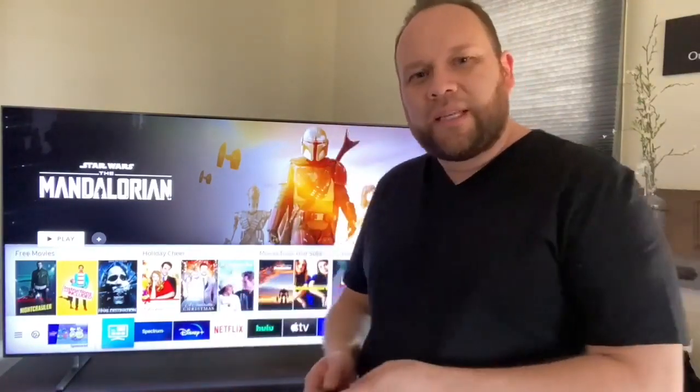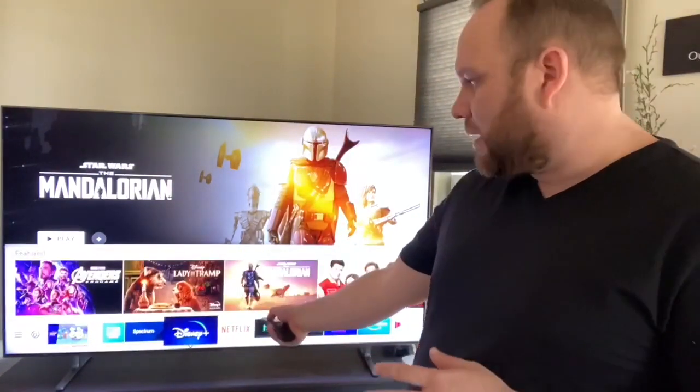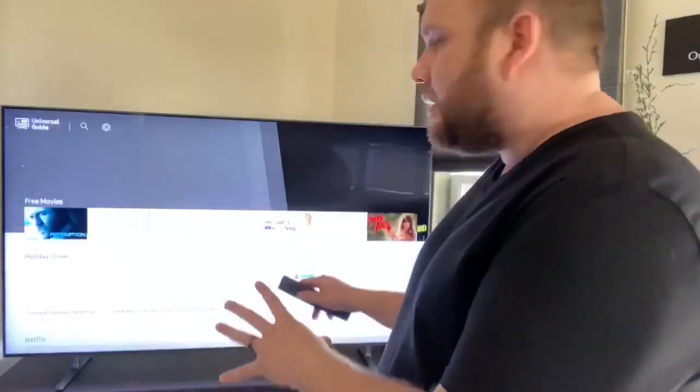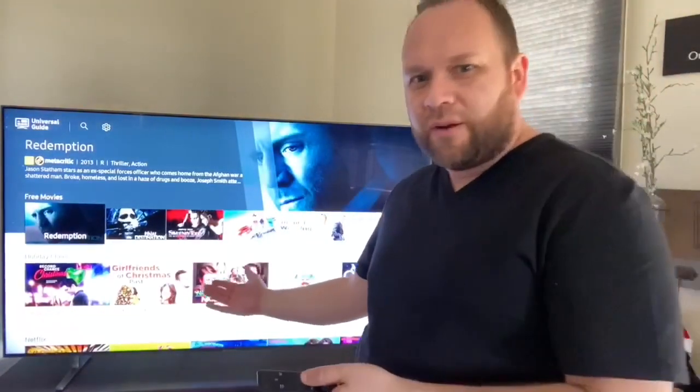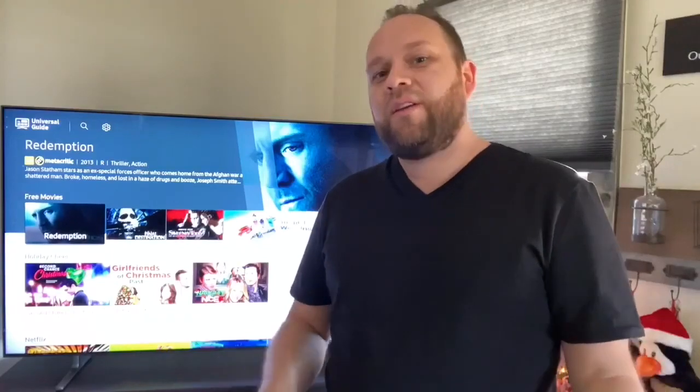Along with having all the different apps you can download, it does have its own built-in TV platform. There's an icon there for Disney Plus, Spectrum, and that platform has free movies and movies you can buy. I haven't used it too much because I've always just used Netflix or Disney Plus, but it does have that capability in case you don't have a subscription to Netflix, Hulu, or any of the others — you can watch free movies on their built-in platform.